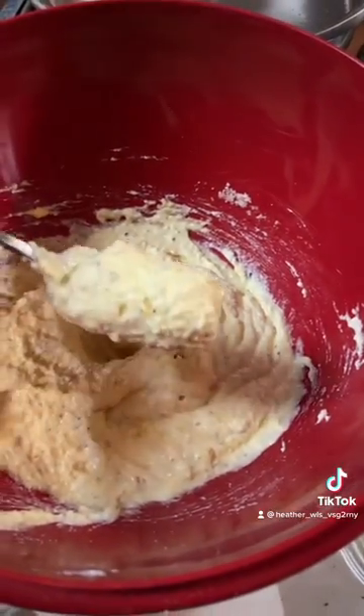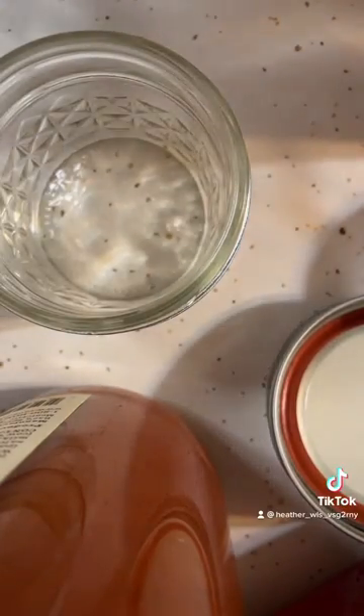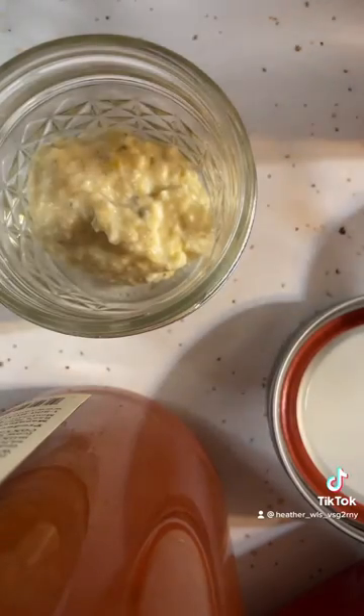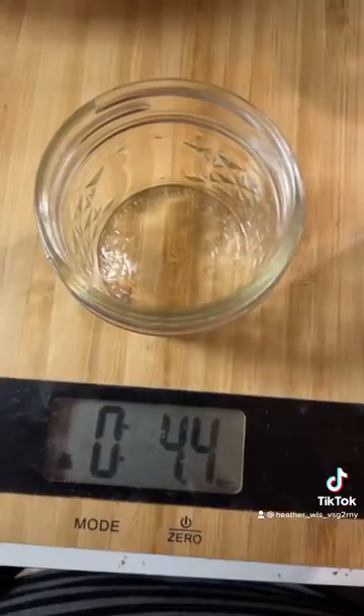I've got these little mini mason jars — I just got them off Amazon. I weighed them first and they were four ounces each, 4.4 I think exactly.